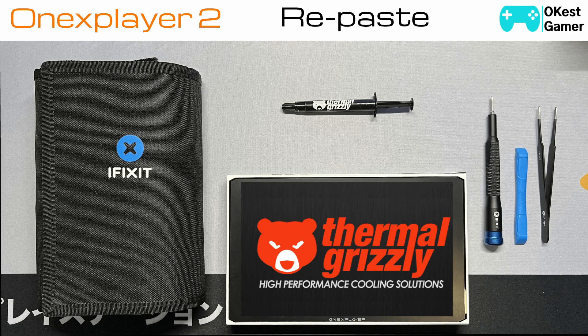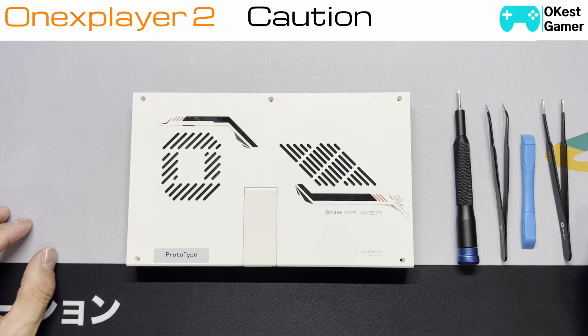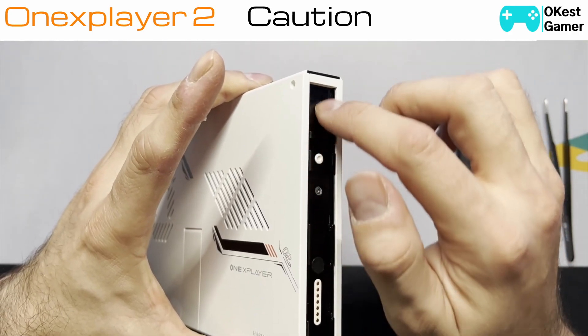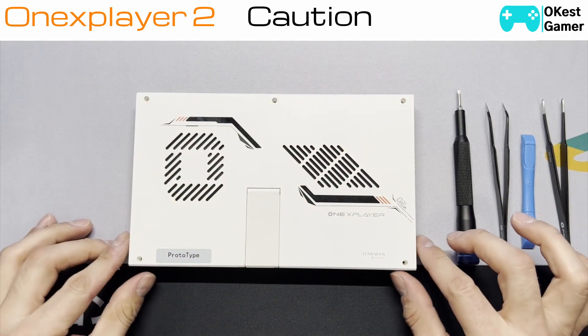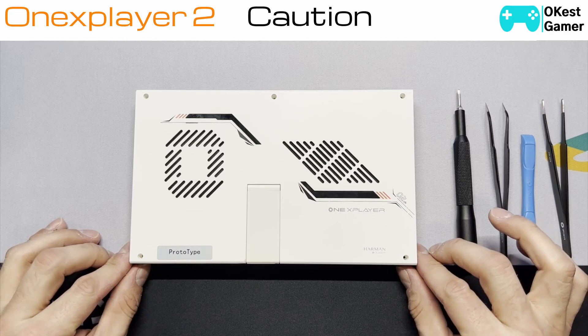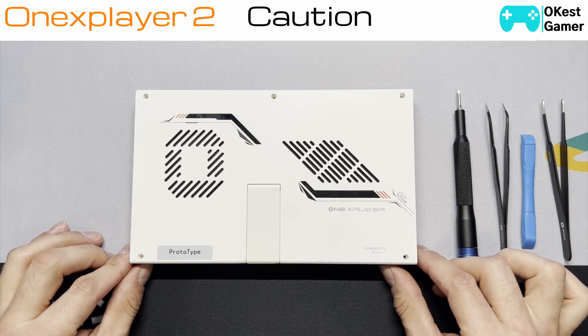Hey guys, the okayestgamer here, back with another 1X Player 2 tutorial. Today we're going to be looking at replacing your thermal paste. If you've already watched one of my teardowns, feel free to skip ahead to the repaste portion of the video. On the prototype it was very challenging to get this open — there were some issues with the side rail screws, they were extremely tight and I actually had to drill out a couple because they were spinning in place. I don't think that's going to be an issue for most people, as others have taken this apart without that problem — it could be specific to my prototype.